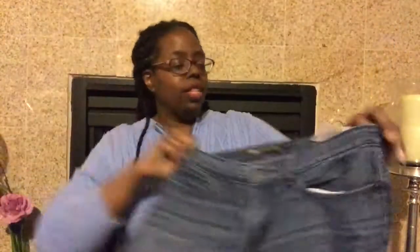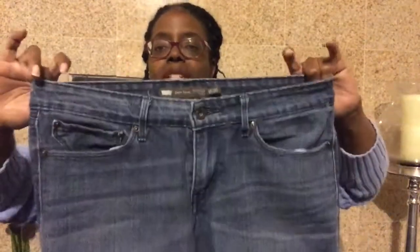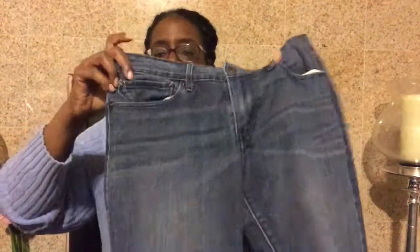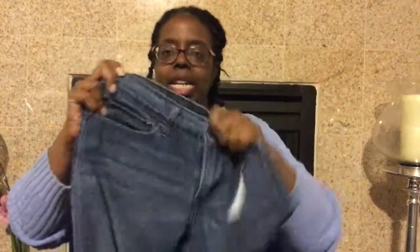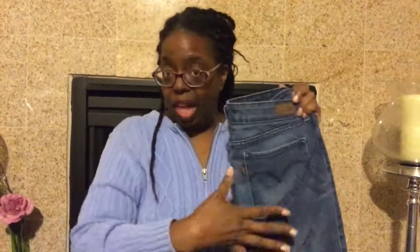We're going to look at a pair of women's jeans first. These are Levi's — Modern Rise Skinny — in a size 10/30. The 30 usually corresponds to the waist, and the 10 is just a women's size 10. What we can notice about these first off is the first point: just how short that fly is. That's the fly right there.